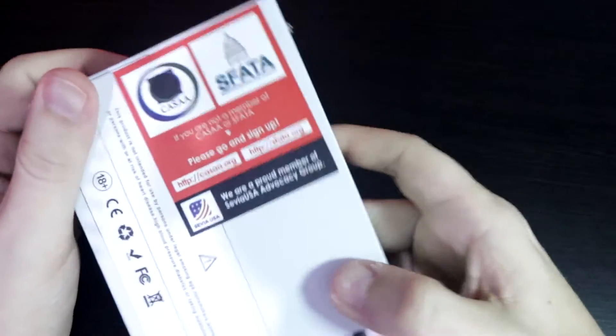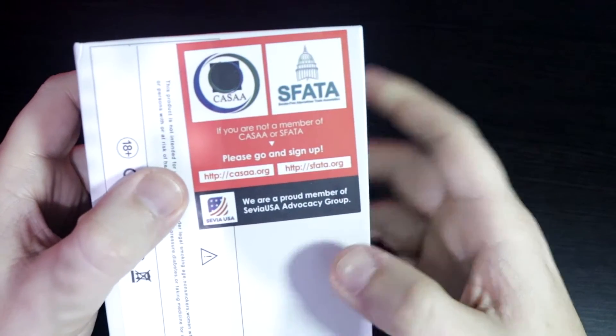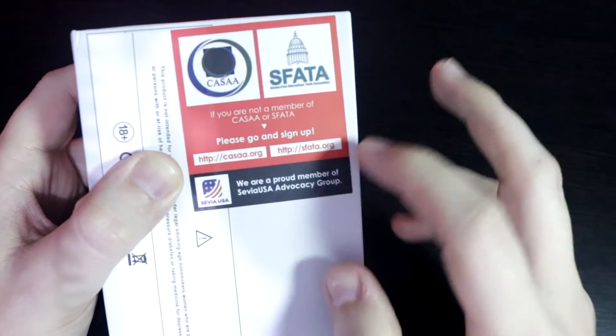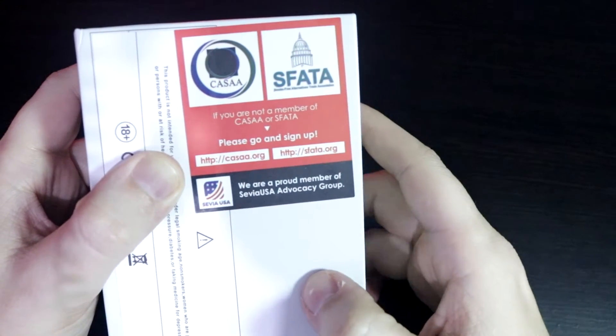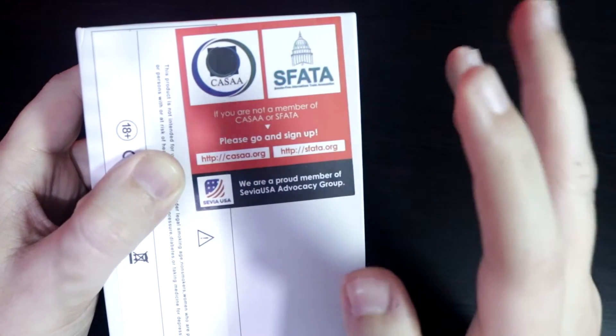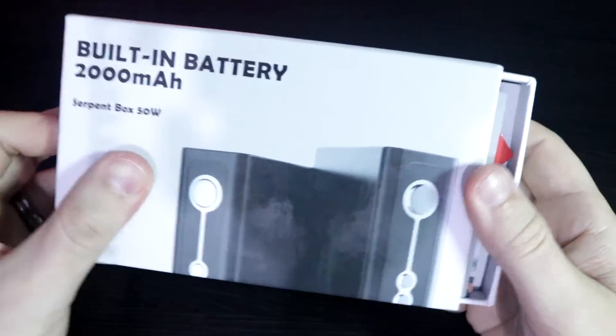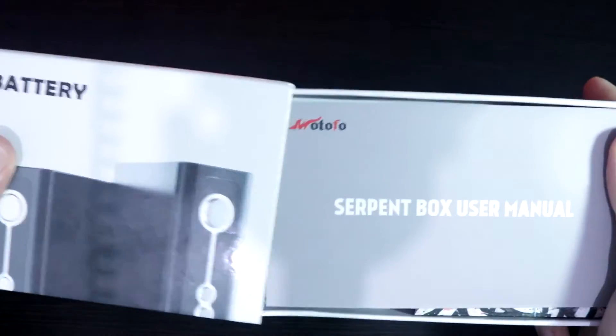Here we have the back side. You can see that it shares some info, and also gives you their links, as well as telling you that they are a SFATA USA member — a really cool addition to this packaging. So let's go ahead and open it up.